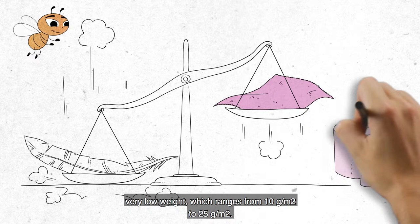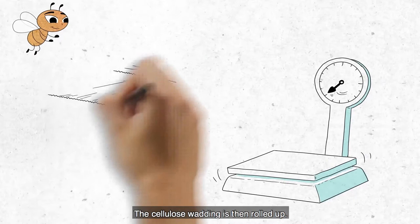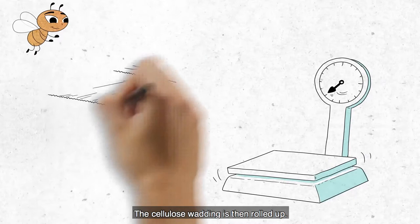It also adds thickness, despite the material's very low weight, which ranges from 10 grams per meter squared to 25 grams per meter squared.